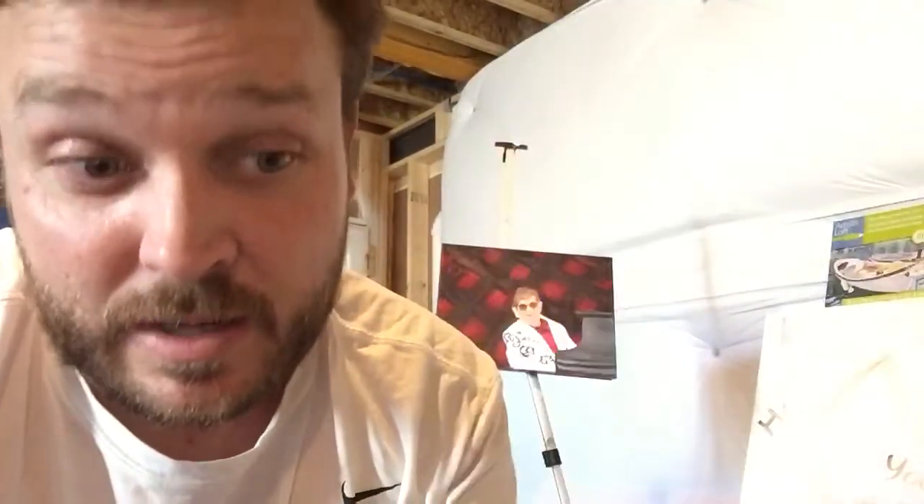There's a replacement for flake white called flake white replacement, which is zinc and titanium white. It does the same thing as flake white, so there's no real reason to use flake white unless you're recreating a historical painting. Flake white is seven times more expensive — it's like $70 for a small amount, whereas titanium white is about $9 to $13.